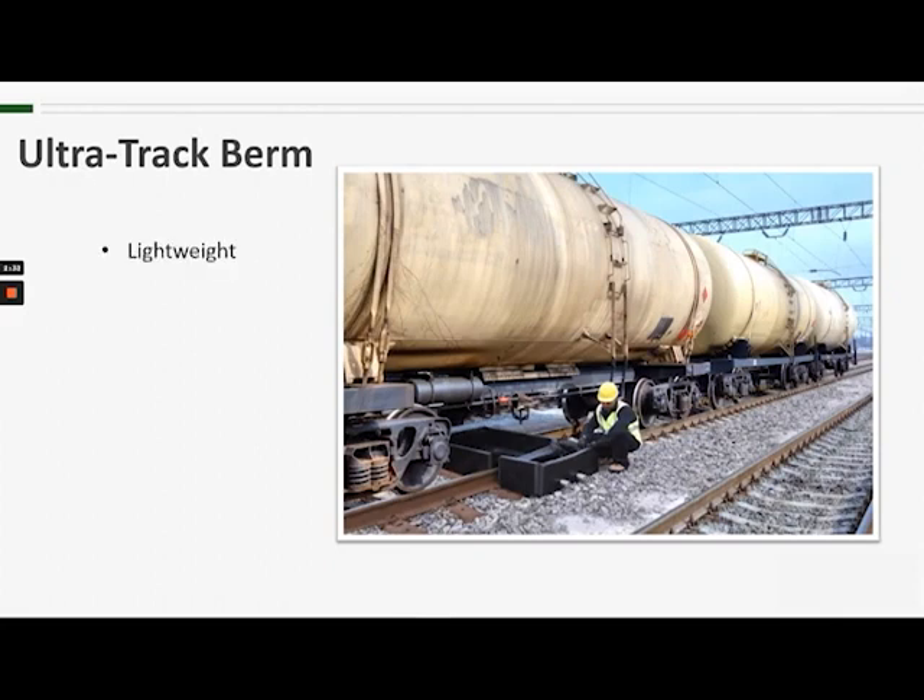At 24 pounds, the track berm is light enough for one person to carry to a spill. It's a little on the bulky side, so a two-person team might be more effective, but worst case scenario, one person would do.